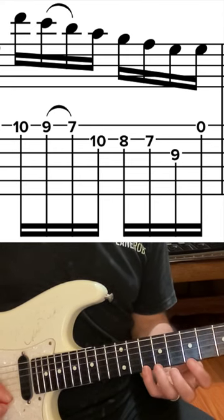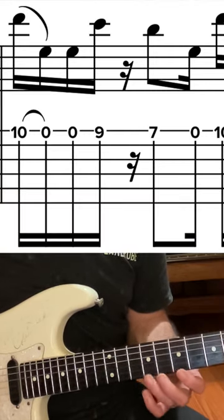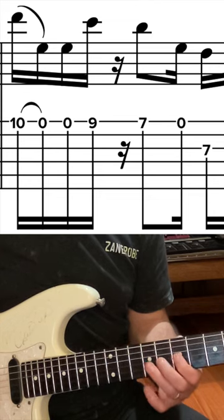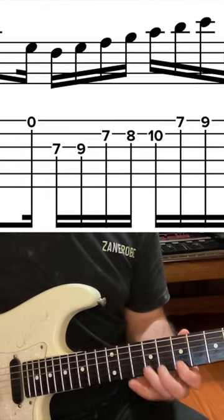Then down the — is that Dorian? Yeah, down the Dorian minor scale. Then it does it again but comes back up the scale, starting on the D on the 7th fret of the G string.